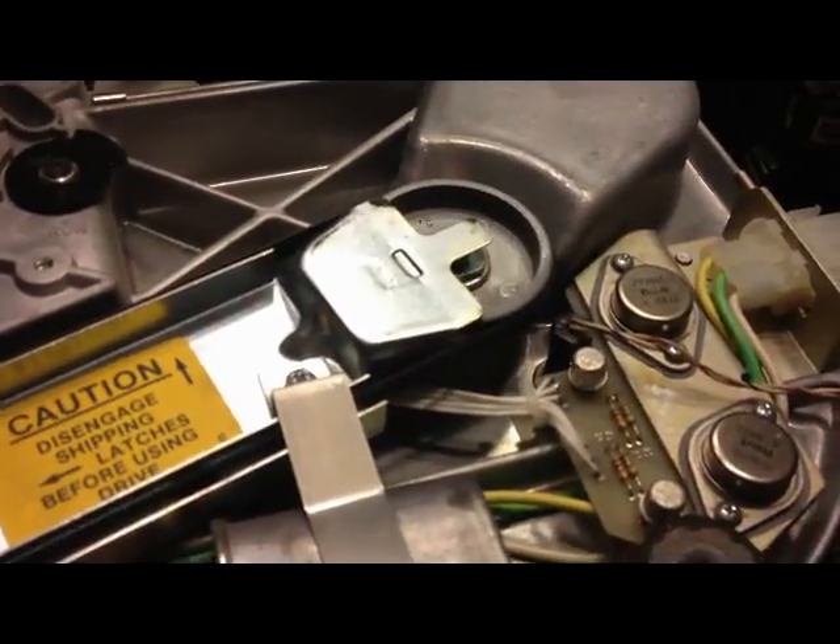I got the bottom plate off. You can see this is where the motor is and it does spin pretty freely. Here's our power.